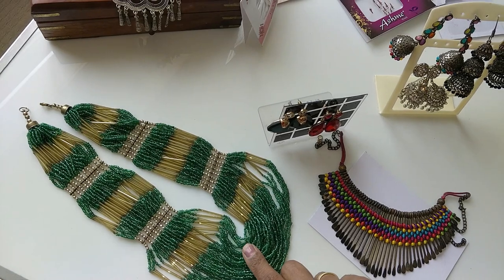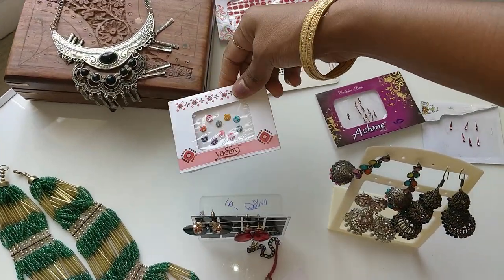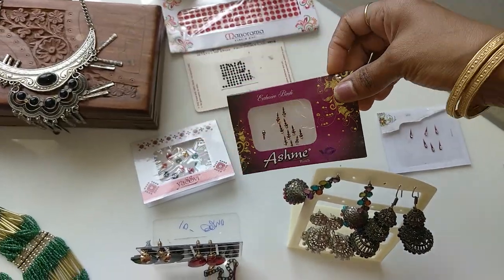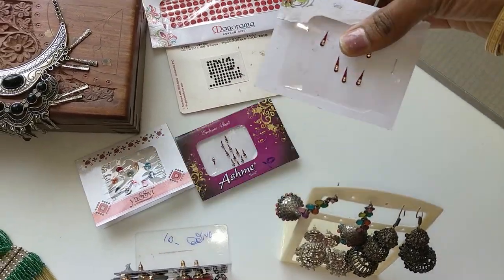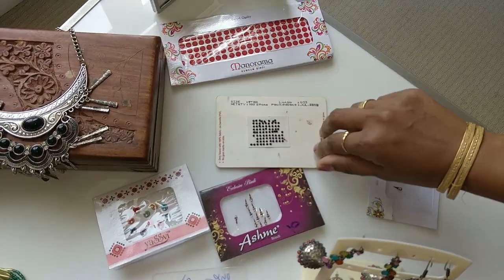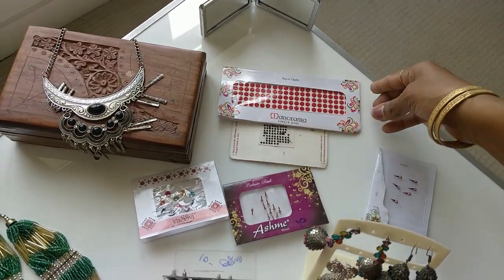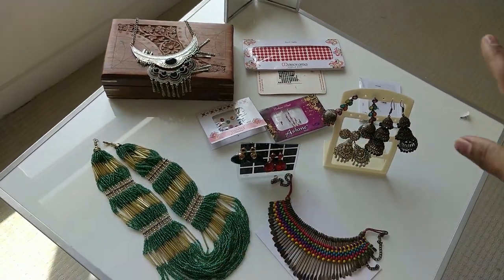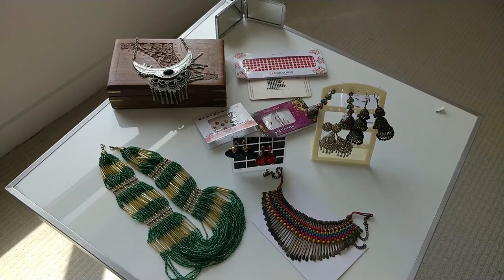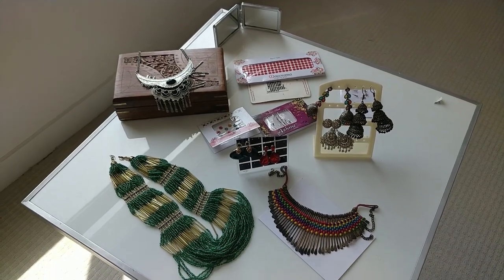This is another piece from the Pandan stores and this one is from my mother — she has gifted me this. These are the bindis I've used for today — these are thin ones with stones, a normal itex one, and a red big bindi for a different look. Let me show you how I recreated the looks with this normal red and black half-and-half sari.